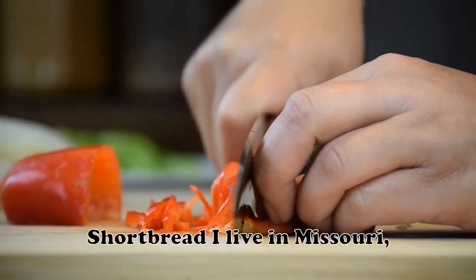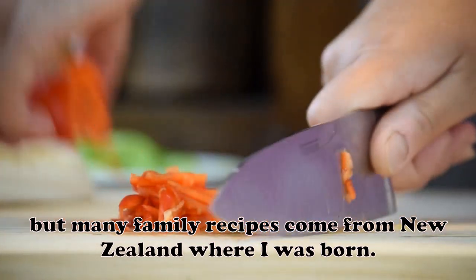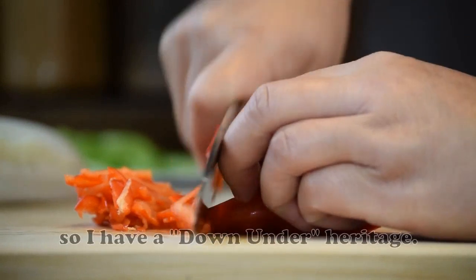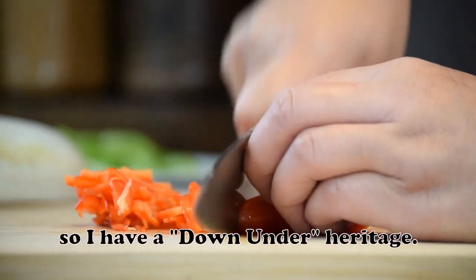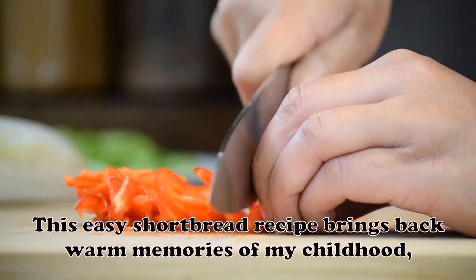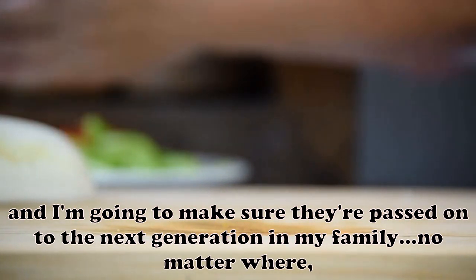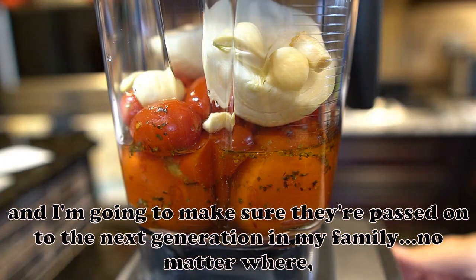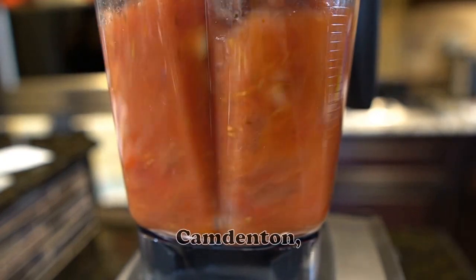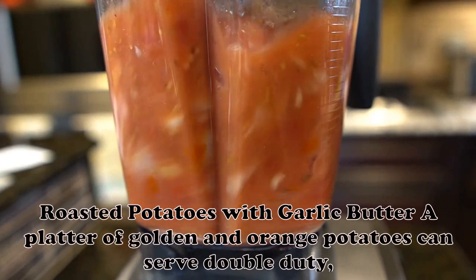Shortbread: I live in Missouri, but many family recipes come from New Zealand where I was born. My parents moved there when I was a year old, so I have a down-under heritage. This easy shortbread recipe brings back warm memories of my childhood, and I'm going to make sure they're passed on to the next generation in my family, no matter where they live. — Alan Swenson, Camdenton, Missouri. Roasted Potatoes with Garlic Butter: A platter of golden and orange potatoes can serve double duty as your dinner centerpiece. — Elizabeth Kelly, Chicago, Illinois.